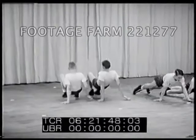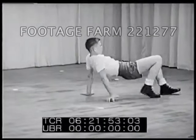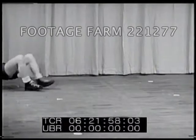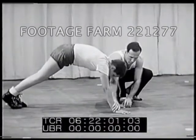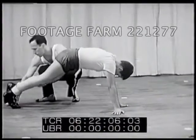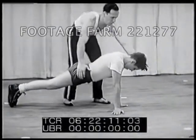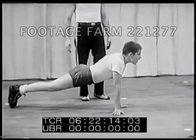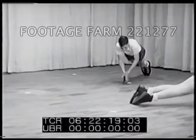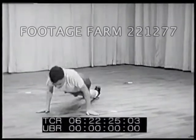Two other kinds of locomotion are the seal crawl and the crab walk. For the crab walk, keep your hips high and your arms straight; when you run, take short, quick, backward steps. The seal crawl is a little more tricky — be sure to turn your fingers out to help push yourself forward. Keep your toes extended and your hips down, but not too far down; your body must form a straight line. Notice that the toes are dragged along the floor. You can make the seal crawl more difficult by moving both arms together and clapping your hands before putting them down.